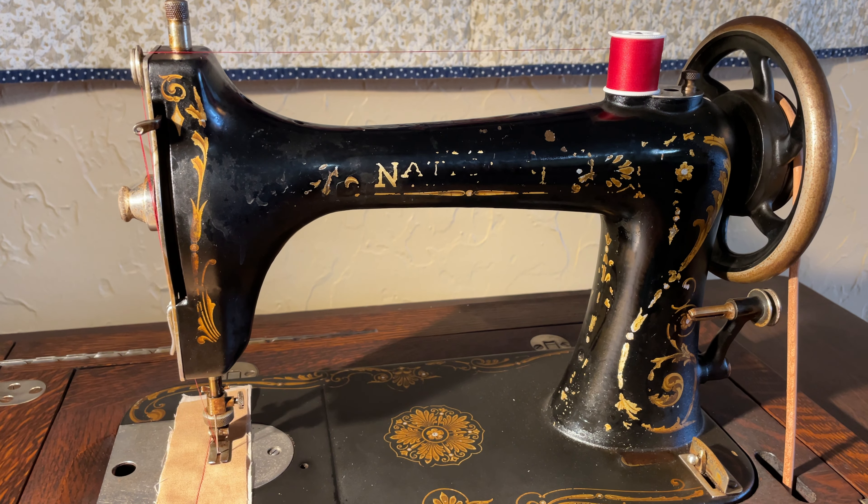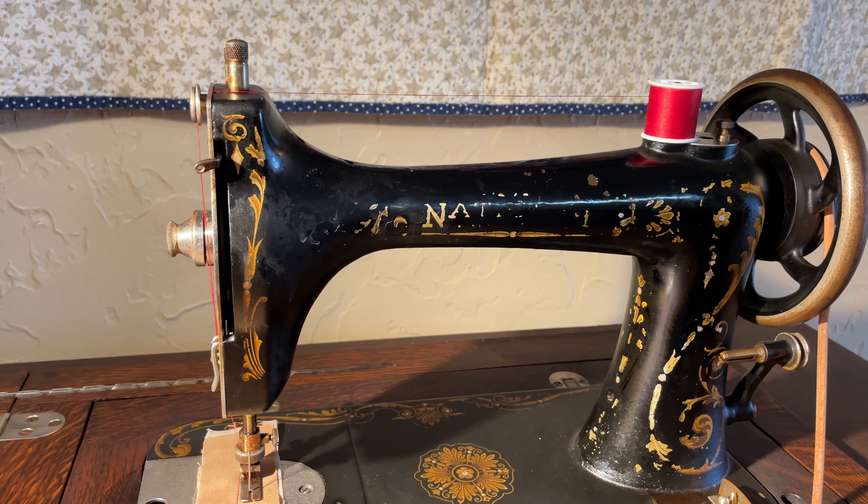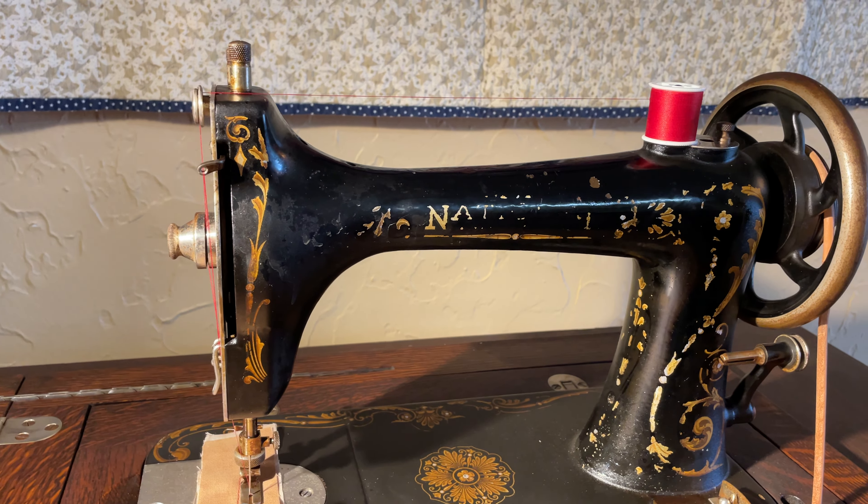Hello everybody, Pete Olson here. Today I'm wanting to show you one of the coolest treadle sewing machines ever made. I'm here with my assistant bobbin, and that's what we're going to be talking about today — this machine's very unique bobbin. First of all, let's take a listen to it.